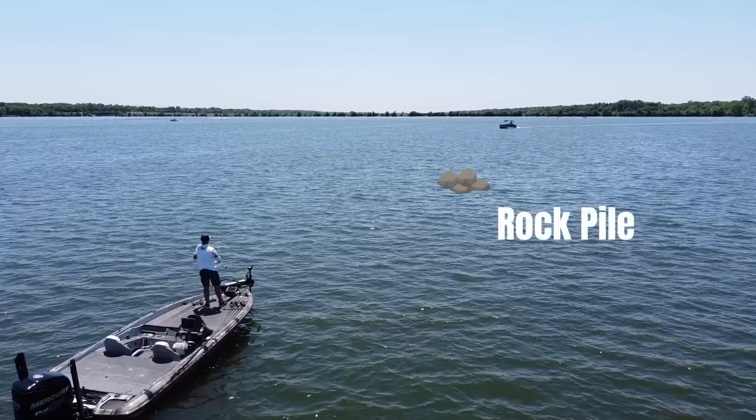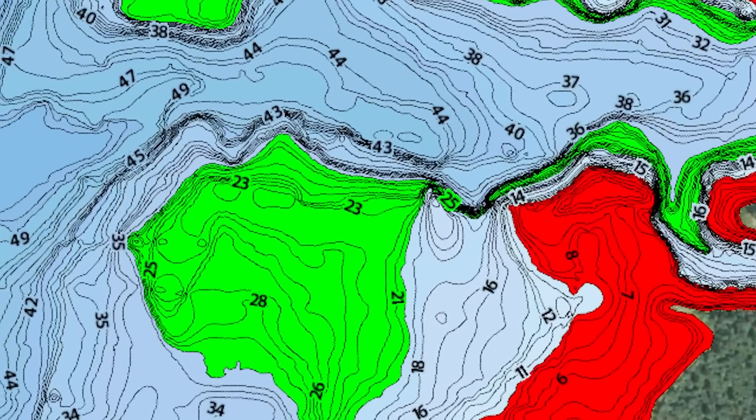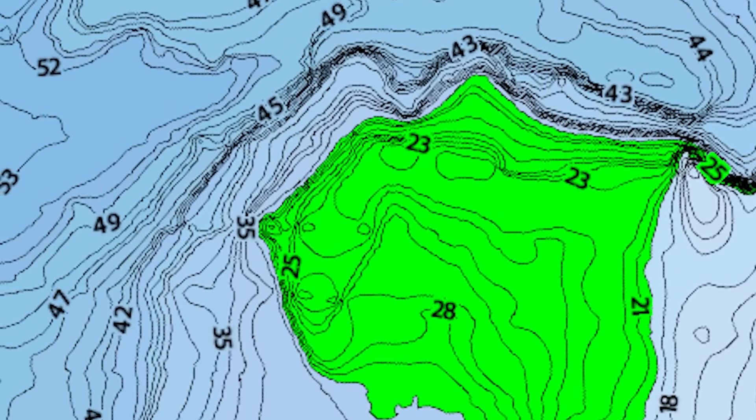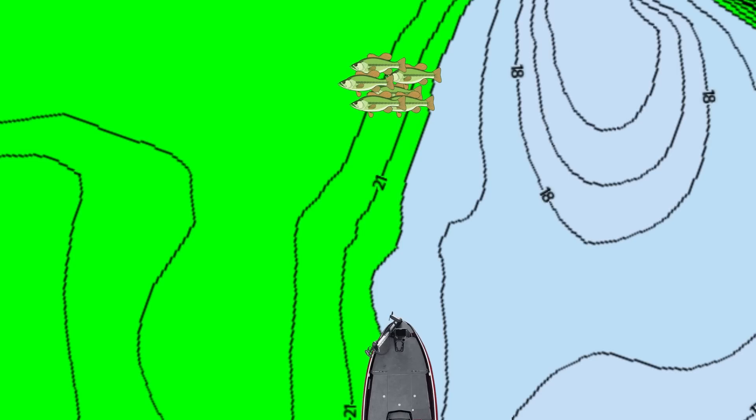Probably the biggest mistake that anglers make when it comes to fishing offshore structure is simply not knowing how to line up perfectly with that piece of cover or structure that they are trying to hit. When bass are on an offshore school, they will get so tight at times that they will be on a space that is literally the size of the front deck of your boat. If you are five foot off to the left or five foot off to the right, you're going to miss that school of fish.